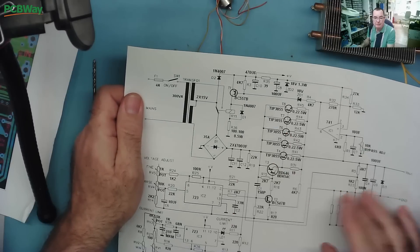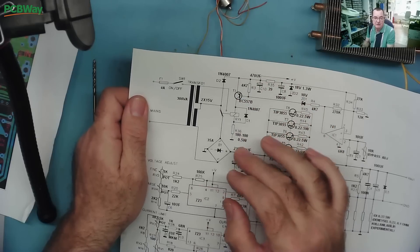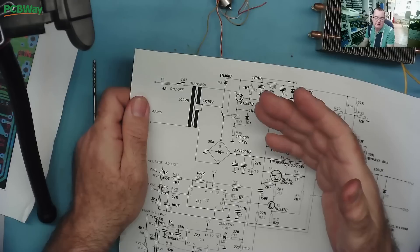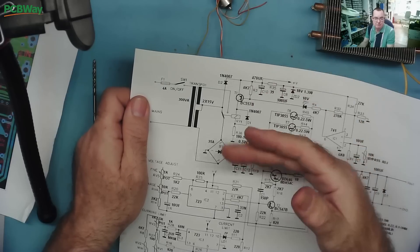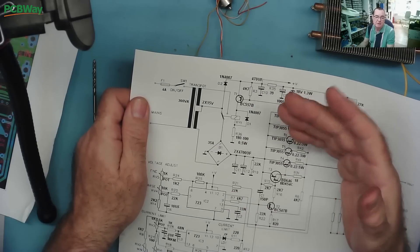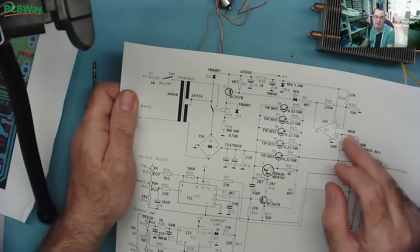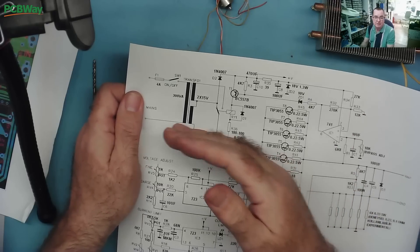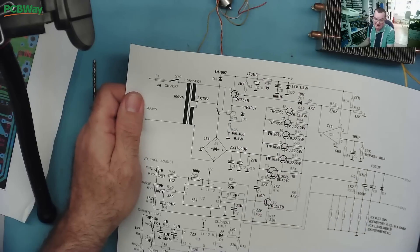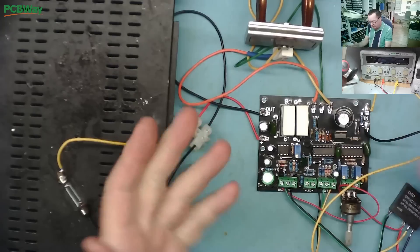I'll modify this design to use ATX power supplies instead of the relay. Rather than a relay, we'll switch the power supplies out of standby as needed, putting two or three in series. We can add an extra op-amp, or use a dual op-amp, to switch the ATX supplies to give 12, 24, or 36 volts at 10 amps.